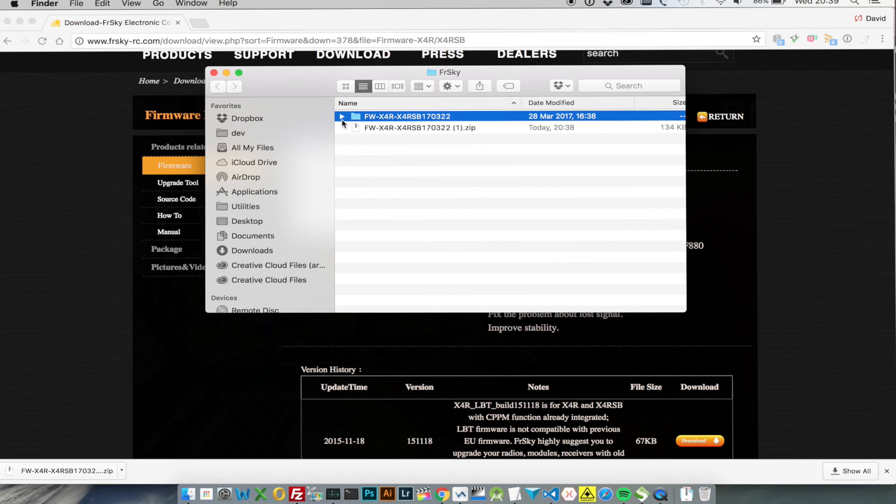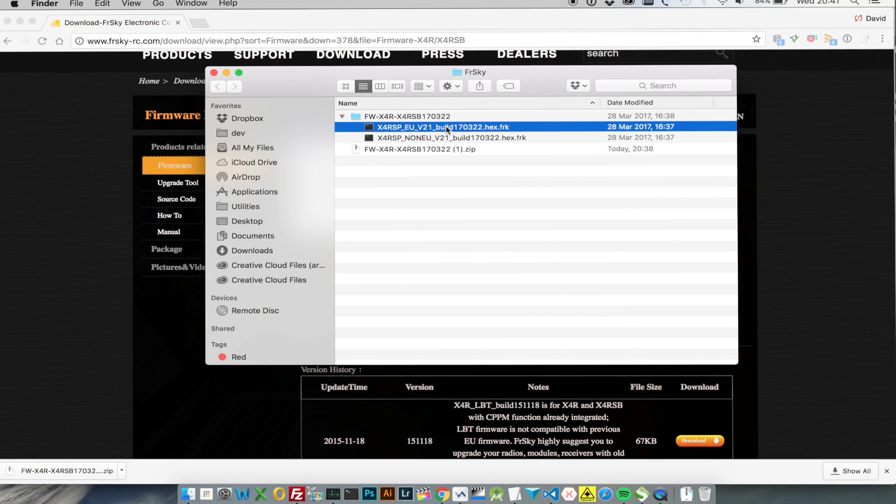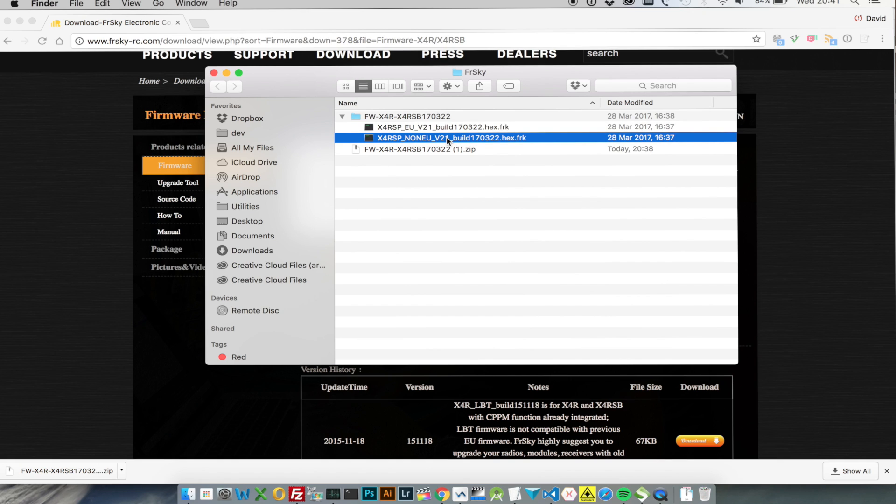You can do the same thing on Windows — I just find using a Mac a little bit easier when it's talking on USB because of the drivers. This zip file contains two hex files: one is the EU build and one is the non-EU build. Because we're trying to match the EU transmitter to an EU receiver we're going to be using the EU build. What we need to do now is get that hex file onto our Taranis.